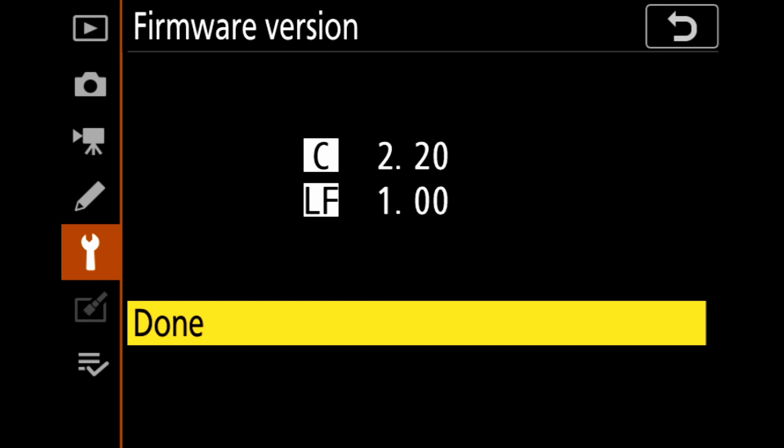You'd want to make sure that you have the latest version of the firmware before starting the pairing process. If your camera is not up to date, if Snapbridge is not up to date, and your batteries are not fully charged, the pairing process could fail. If you don't have the latest version, please check out my video, How to Update Your Firmware, before continuing.